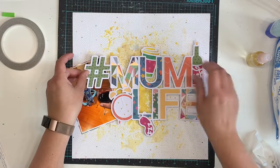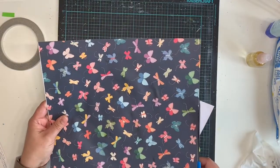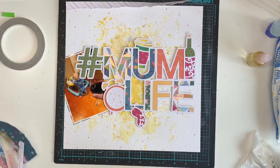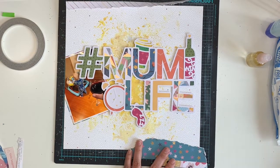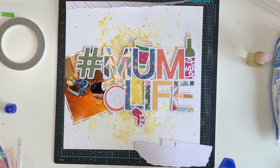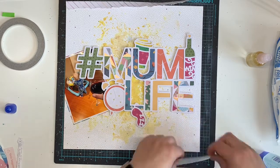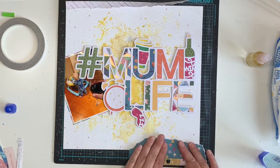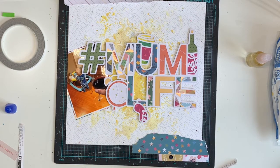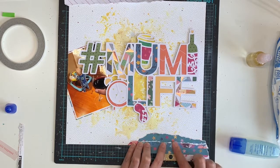I'll leave the cut file linked down below — it just says hashtag mum life. The photo is of my son playing with a toy, but I'm holding a glass of wine and kind of pointing at him, so I thought the hashtag mum life cut file was perfect. I backed it off camera with more papers from the Whimsical collection and I'm just adding some really small embellishments. I'm creating two ripped detail strips — one on the bottom of the page and one at the top — as my focus for embellishments. I've got a lot of paper left and not many embellishments, so I'm stretching this collection quite a ways.